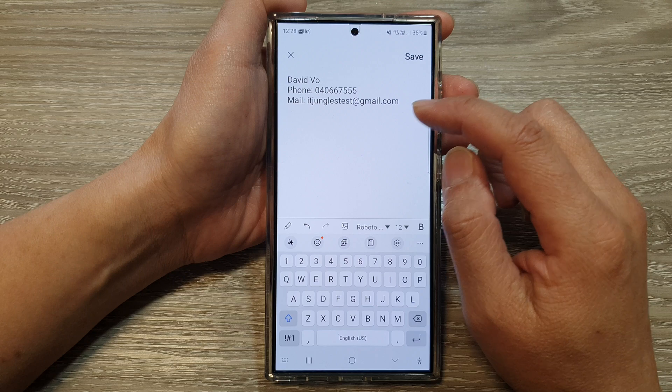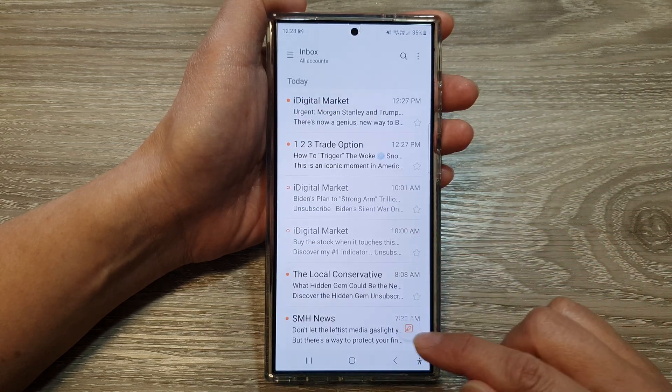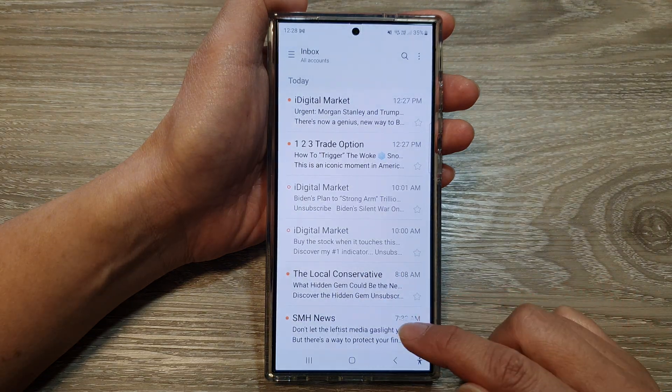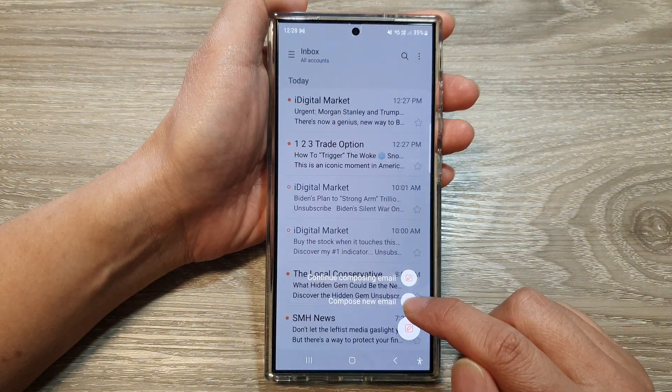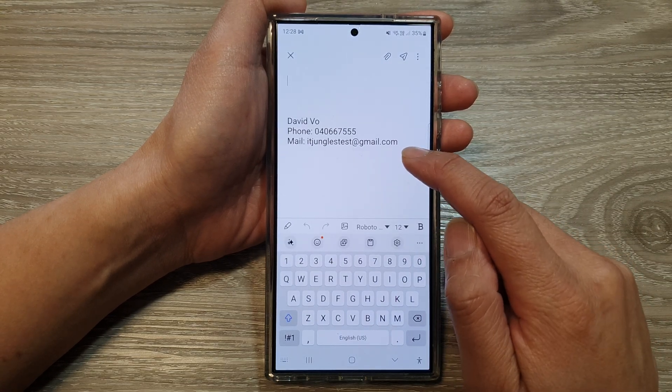Then tap on save. Now you can see — if you go back to your inbox and start to compose a new email, it will automatically insert your email signature for you.